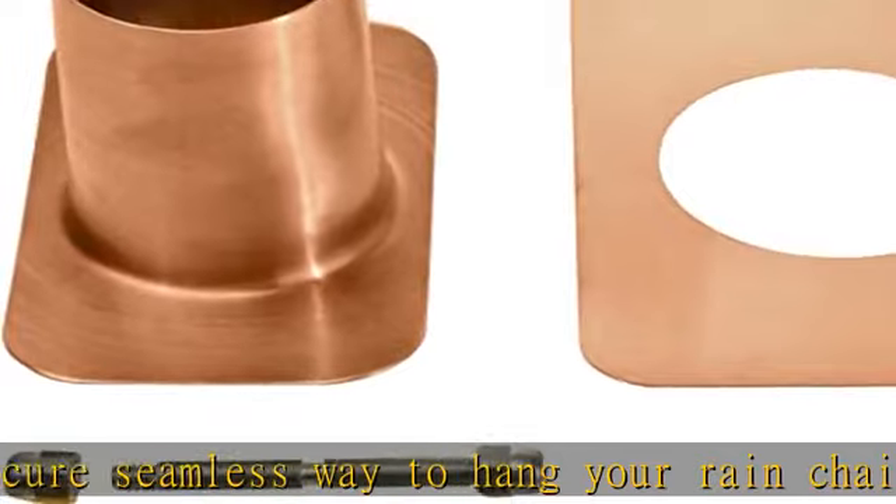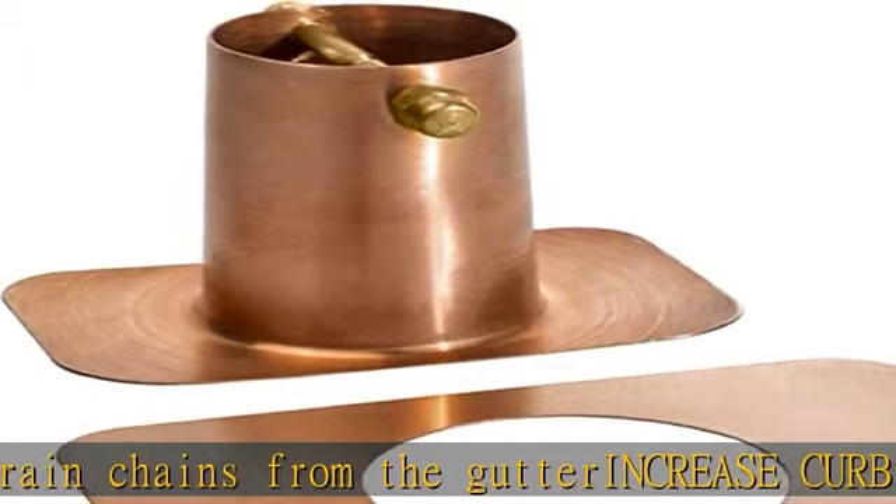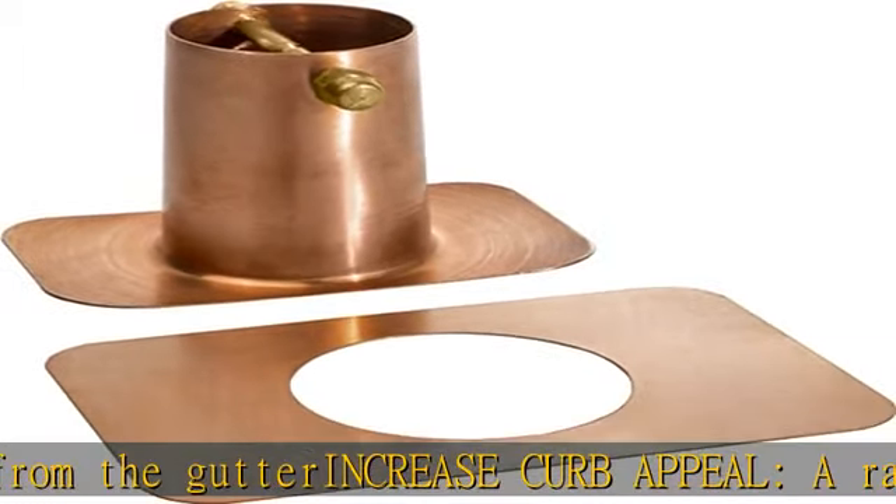Be sure to clean your gutters before installing the rain chain gutter adapter kit. Check the description to get this product today at the best price.